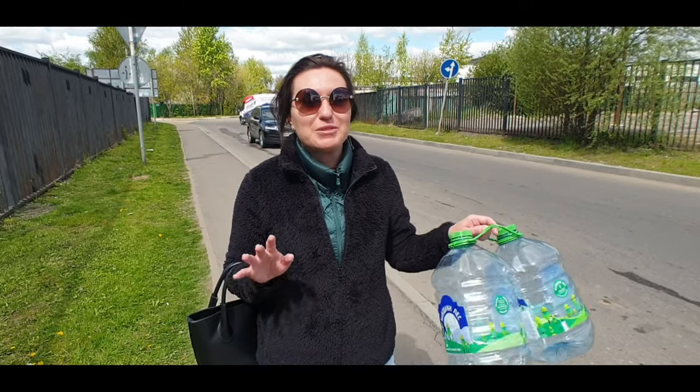Hello everybody, welcome to the channel Travelling with Russell, but today we are travelling with Jen. Today we walked in the Moscow region area, in Aprilivka, and I want to show you how to get water from an outdoor Russian spring.